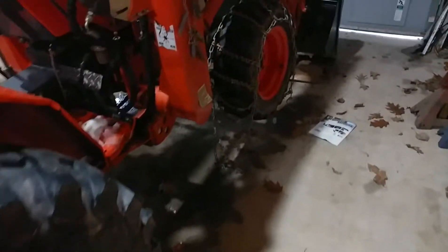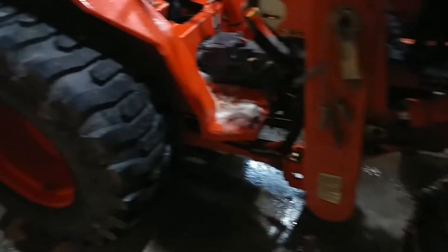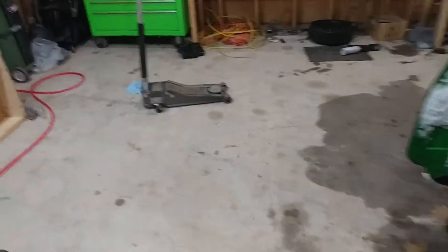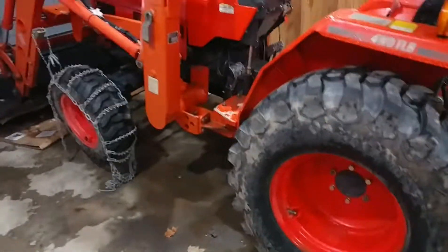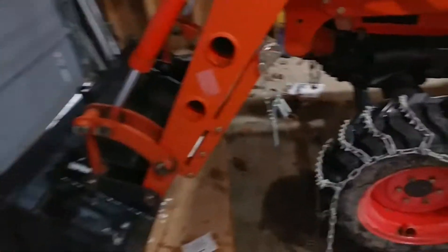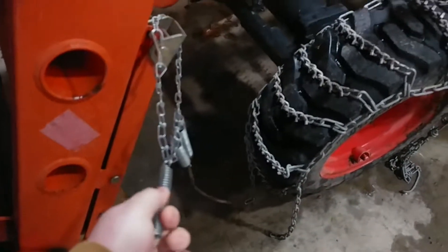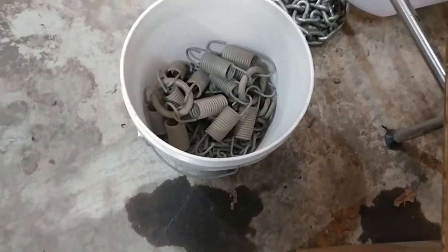We got the chains out — the front ones aren't a real pain in the ass, but the back ones are. I might wait until I have help for the rear ones. Wrangler Star shared a mini chain binder but didn't give much detail on where to get it. Found one on Amazon for ten bucks — should help with tension. The rear ones are much larger, so it'll be easier to pull those and get the chains nice and tight.